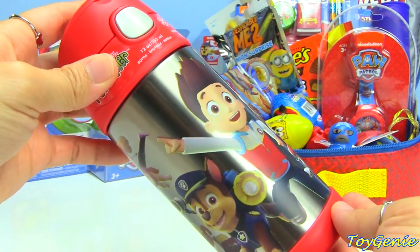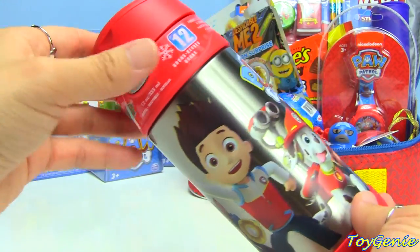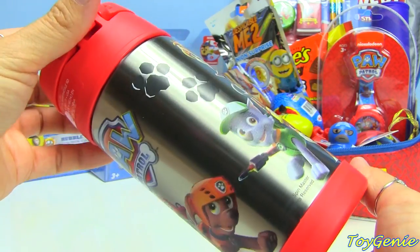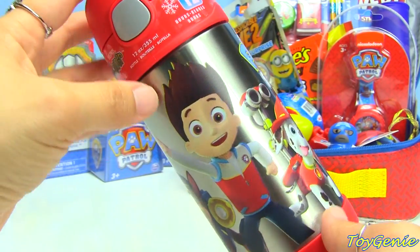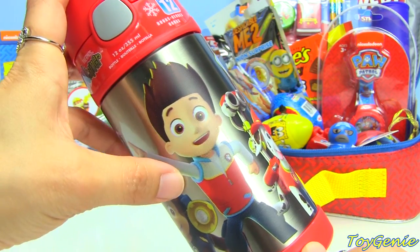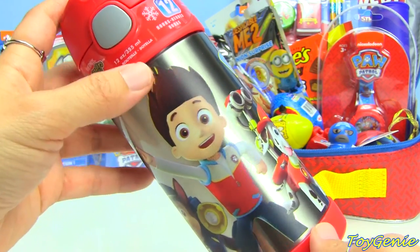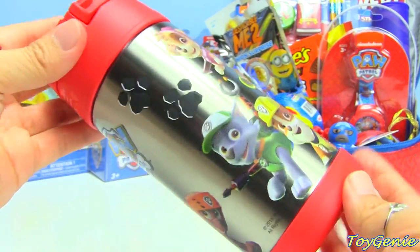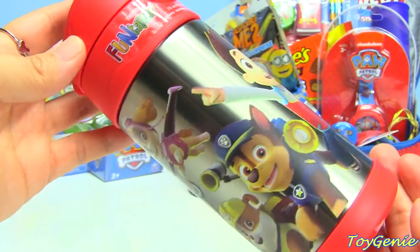For those of you who have been following my channel, you guys know that I love the Thermos Fun-Tainers because they have all these super fun designs on their water bottles. We have the original characters plus Ryder. A lot of you guys have been saying, how come I don't show Ryder on my channel? So here you go — here is Ryder, plus Marshall, Zuma, Rocky, Rebel, Sky, and Chase.